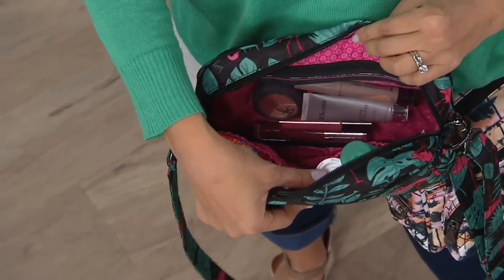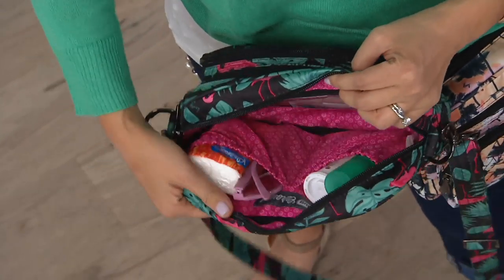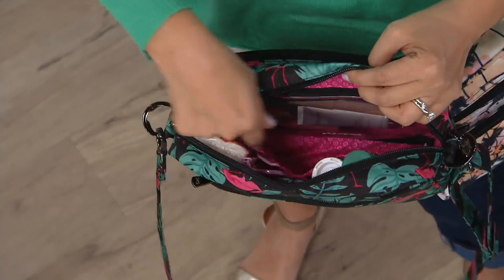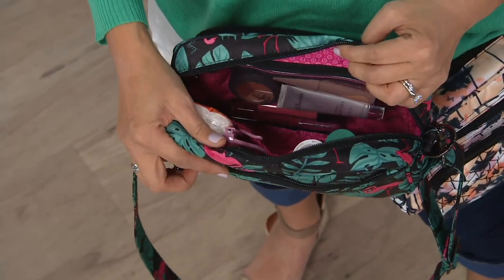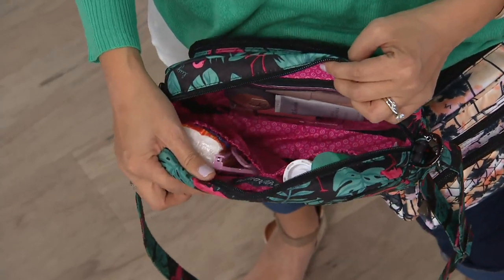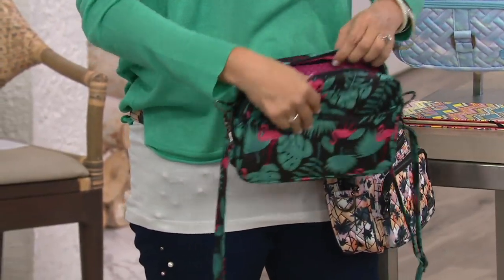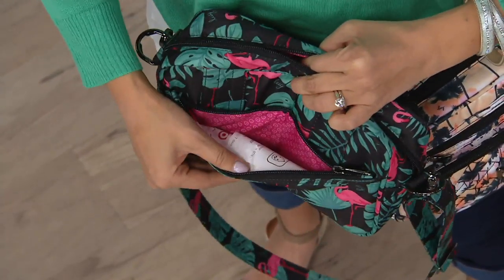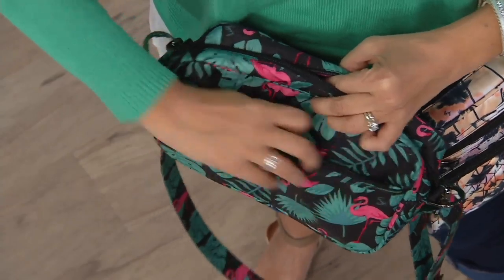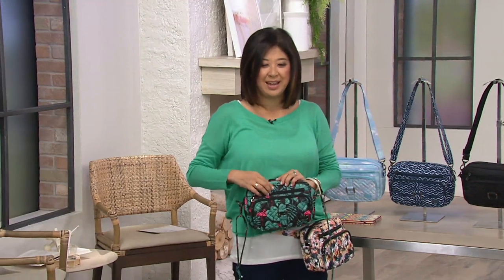Look at all the accessories that fit in here — touch-up cosmetics, my greens supplement, tissues, a pair of readers. Two cargo pockets tame all the small stuff so it's not all jumbled at the bottom. Everything has its place, and that's what's so special about the Carousel — it's going to get you organized. In the back, there's also a zipper pocket that stays close to the body for anything personal or extra secure.